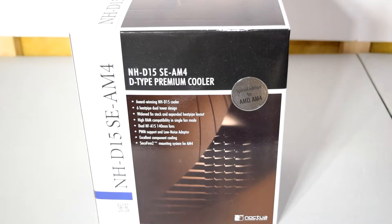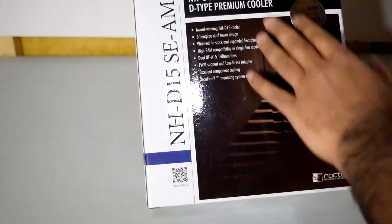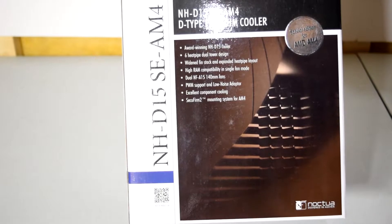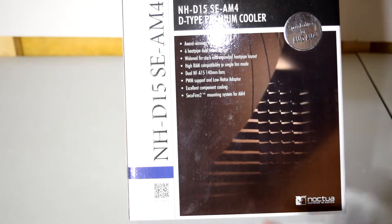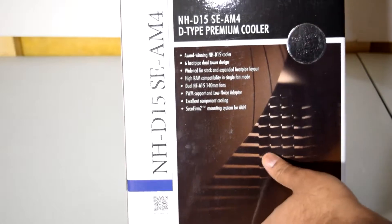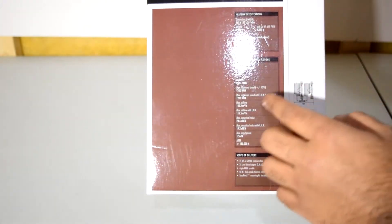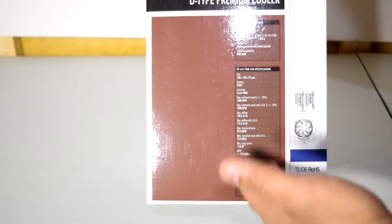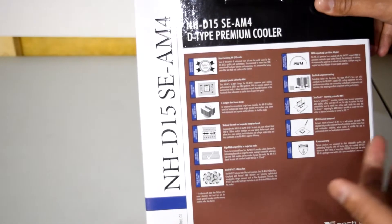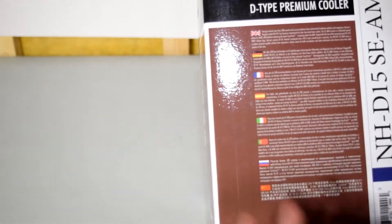Without further ado, let's get right into this unboxing by looking at the box first. We have the Noctua NHD15 SE AM4 with information on the front such as: award-winning NHD15, 6 heat pipe dual tower design, widened fin stack, and expanded heat pipe layout. On the side we have specifications and dimensions of the cooler and the NFA15 PWM fans included. On the back there's information about awards and more detail on the front features. There's also info in different languages.